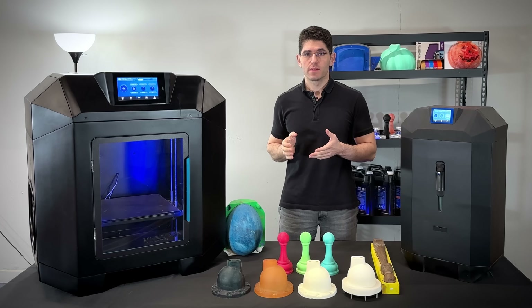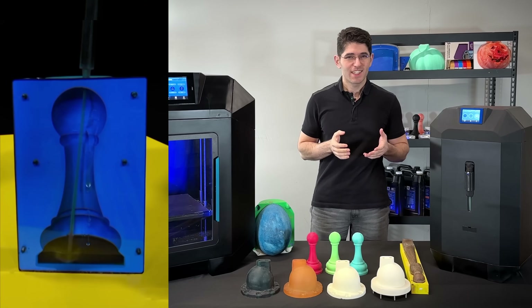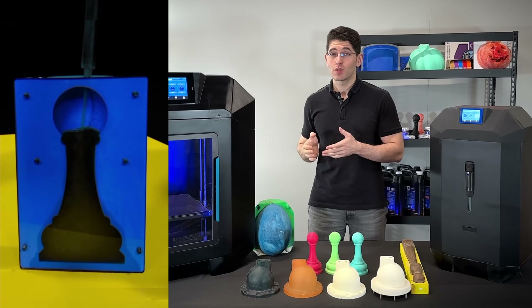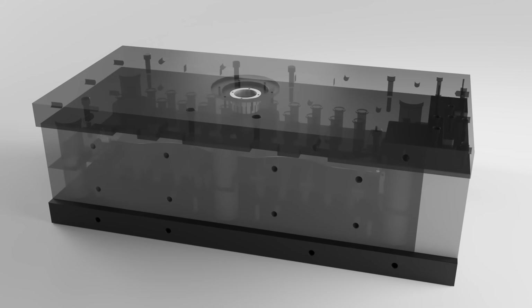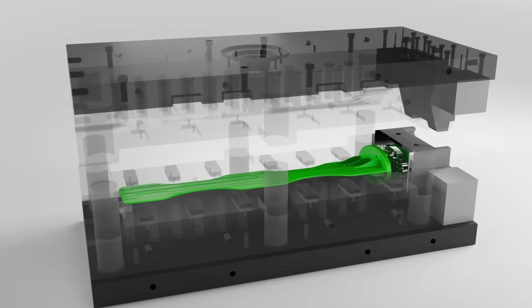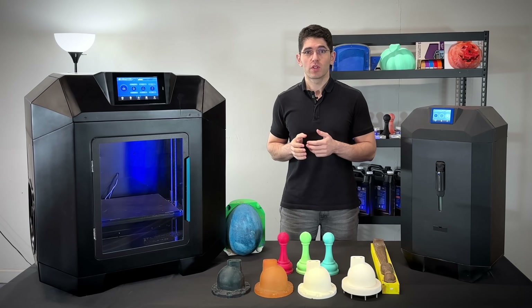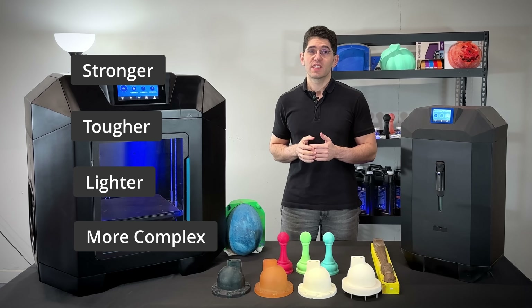So how is this possible? We inject polyurethanes into 3D printed molds. This is actually called Reaction Injection Molding, or RIM. Reaction Injection Molding and Injection Molding might seem like the same thing. However, RIM utilizes chemical reactions to produce stronger, tougher, lighter, and more complex parts in a significantly more cost-efficient manner.